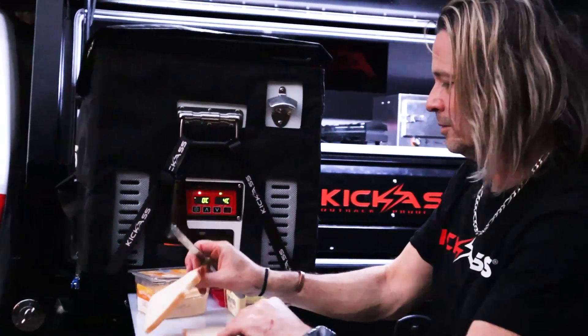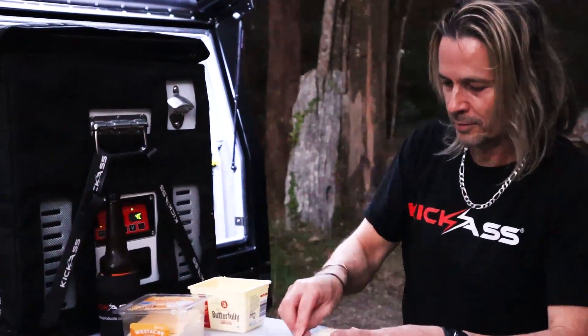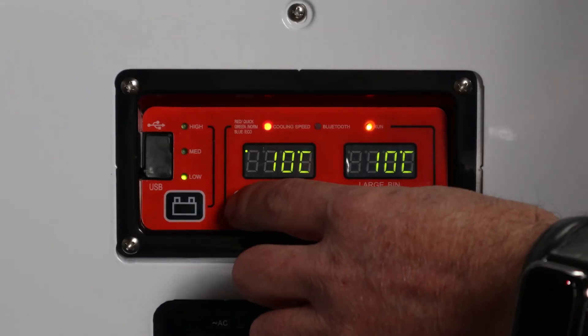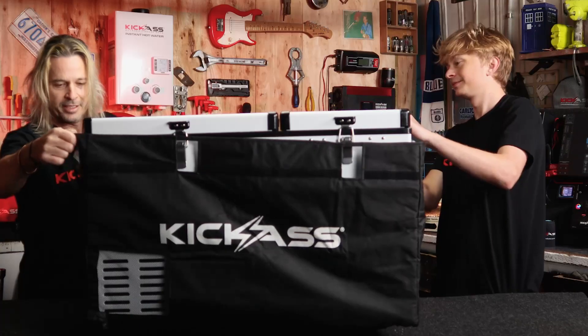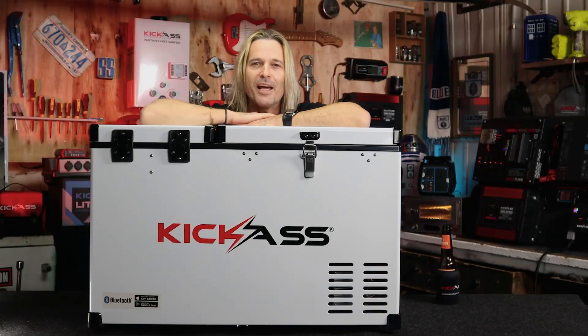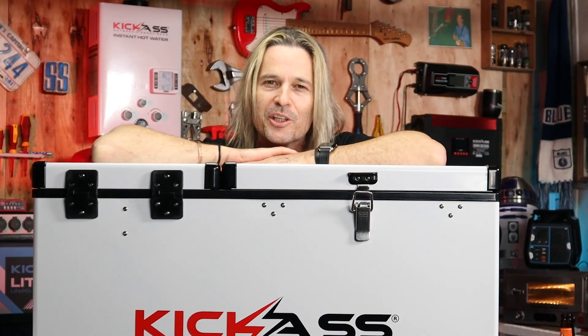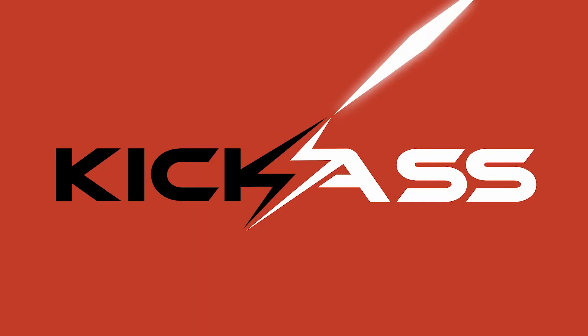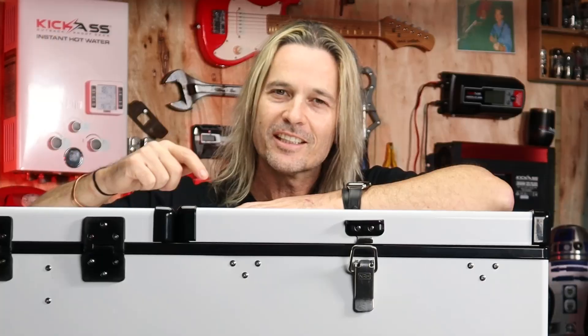Our generation 2 Kick-Ass dual zone fridge — we hope you love it as much as we do. Don't forget to click on the links below and we'll show you how to set up your display, how to set up your Bluetooth, how to set up a fridge slide, and how to put the bag on. Head over to the website now and grab yourself a fridge — grab yourself a fridge slide while you're at it. They're also available in our Sunshine Coast and Acacia Ridge Brisbane store. Thanks for watching the video, you ripper.